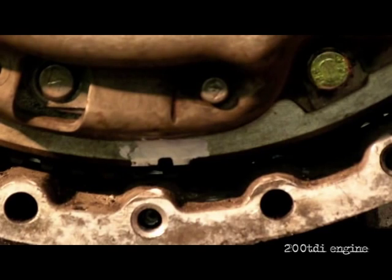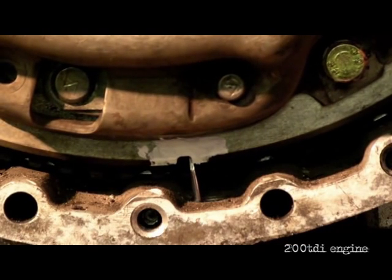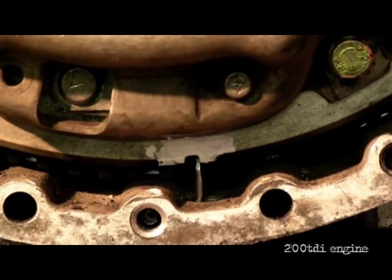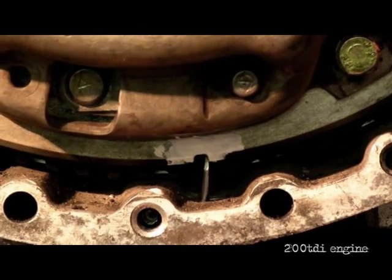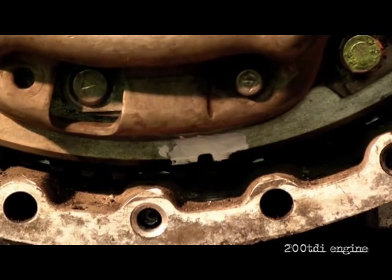If you don't have a timing pin, you've got to be aware of this. Look at this — this is half a tooth out. I'm going to bring the crank round with a screwdriver. Looking through the hole, you can see the slot. Timing pin in there — it's still a nat's cock out. That's why I always advise getting a timing pin to do your timing belt, or making something up which is dead centre to the drain plug hole.